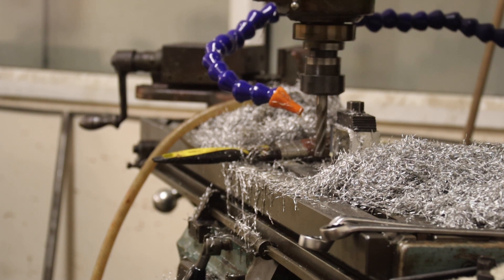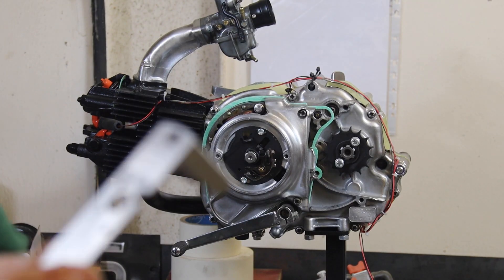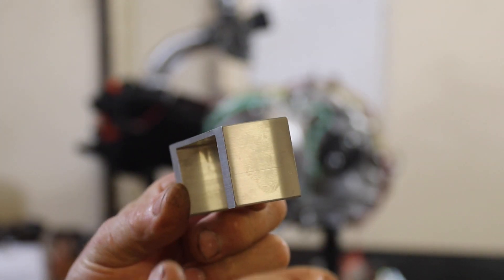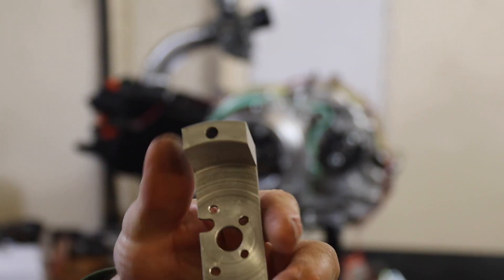It's done and it didn't fly off — hurrah! I'll get this off, get it deburred and get on to the next bit. Loads of bits made — just got on with it. That's the bracket as it is now. I'll pull that machining to give me the shape I needed.